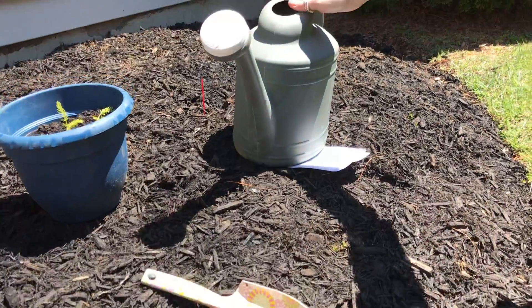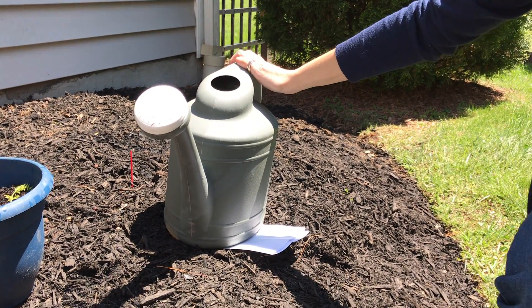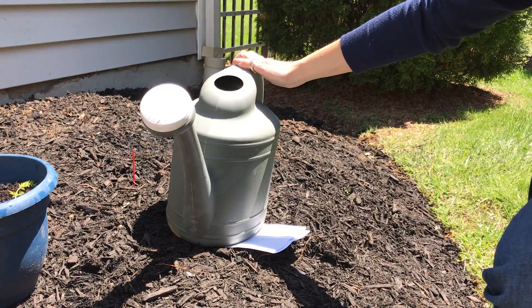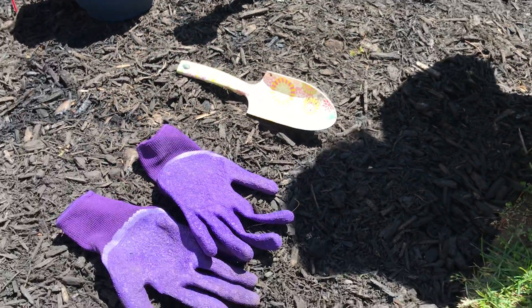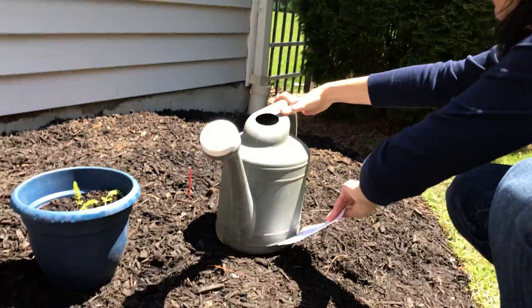And then don't forget your watering can. This is my watering can because on some days there's just not enough rain, so I need to add some water. Okay, so now that you know what we need, let me show you what I've been growing and what I've been up to.